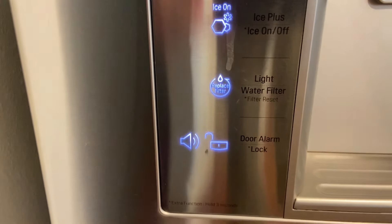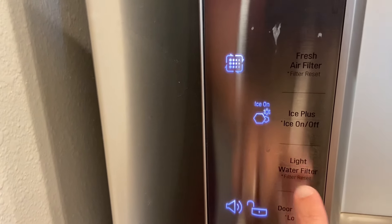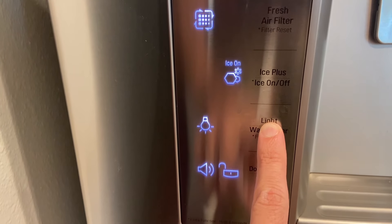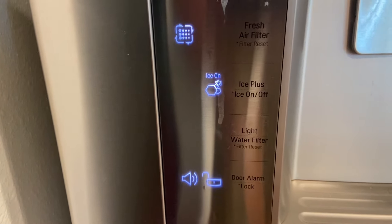You have to do it manually yourself. Not hard at all, but sometimes people get a little tripped up by it. All you really have to do is push this filter reset button and hold it for three seconds, and there you go — your replace filter light is reset.